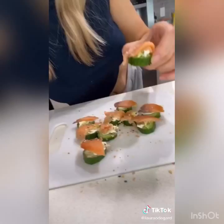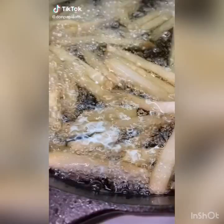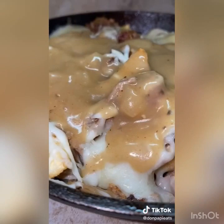We want some poutine. This is not the authentic Canadian version — this is like the Drake version, Canadian with a little Memphis in it. I added some pulled pork and I didn't use cheese curds, but still delicious and a heart attack on a plate.